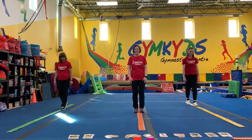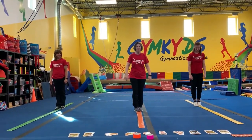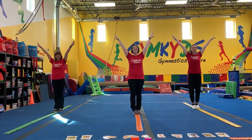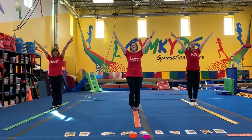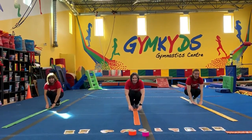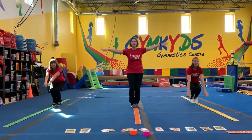Let's do a few skills. First of all, make sure your feet are both on the line. Start with your presentation — ta-da! Now, squeeze your knees together. Let's bend down and touch your hands down in front of you. That's our tuck position, isn't it?